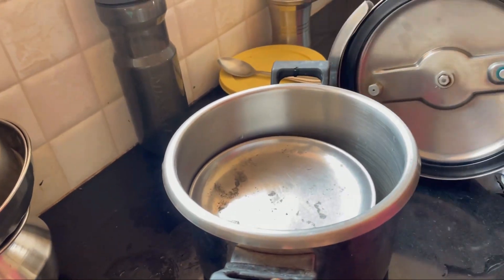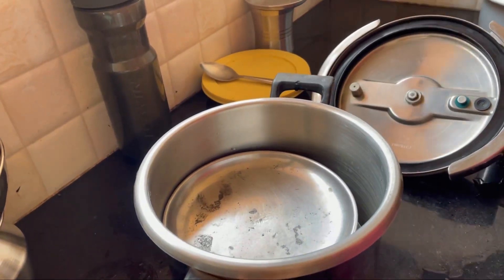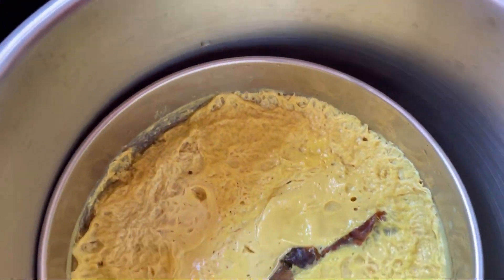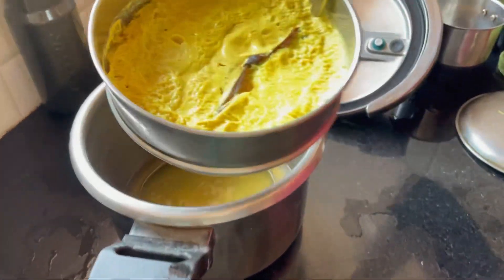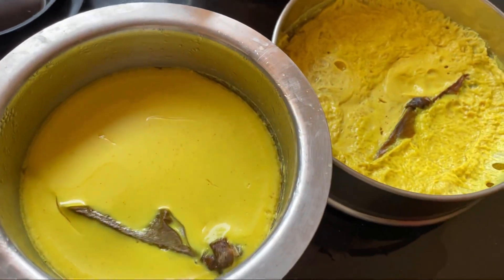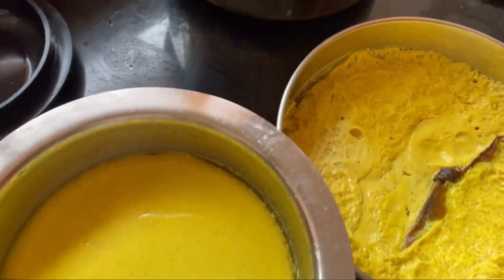This is how the kharvas cooked in the pressure cooker looks like. Both textures were different, but the taste was really good — both turned out really well.